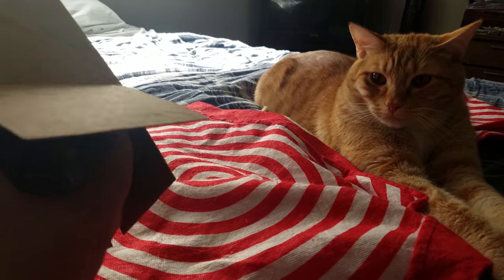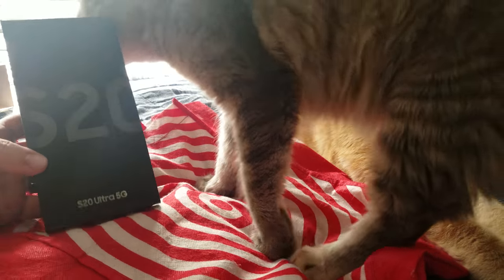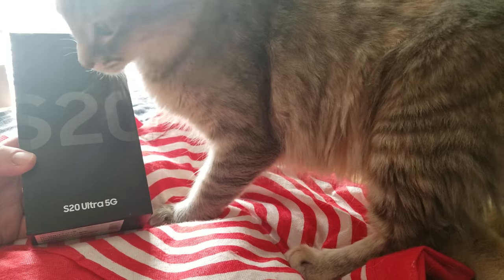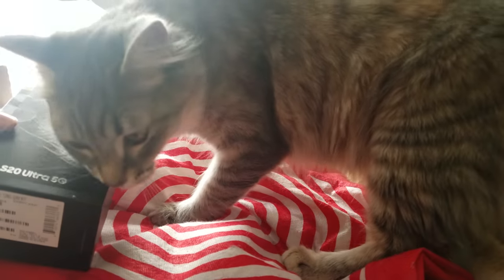Oh, what's going on — this is weird. It comes with this box. Hi Floof! What you doing, baby? Well, the kitty likes it. I guess that's a good sign.